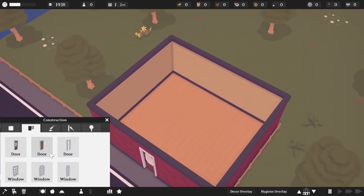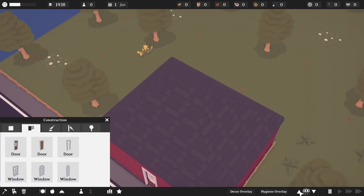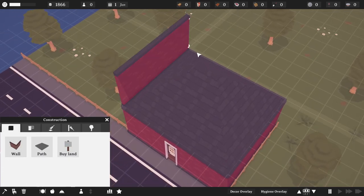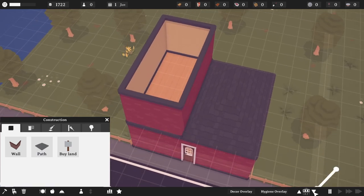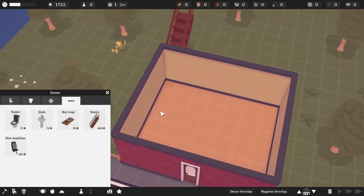To build a second floor on Tastemaker, you need to go to the second floor by clicking the up arrow at the bottom right of your screen, and then create some walls, and then go back to the bottom floor and place the stairs under the new walls that you've created.